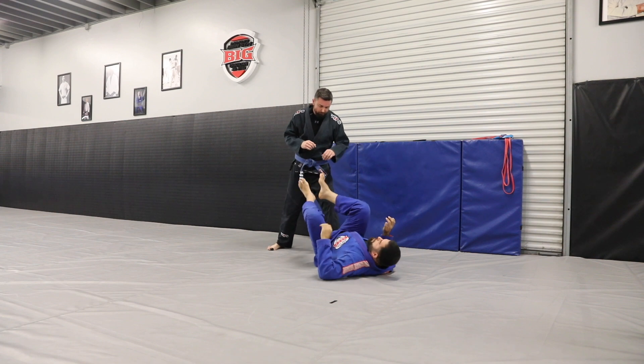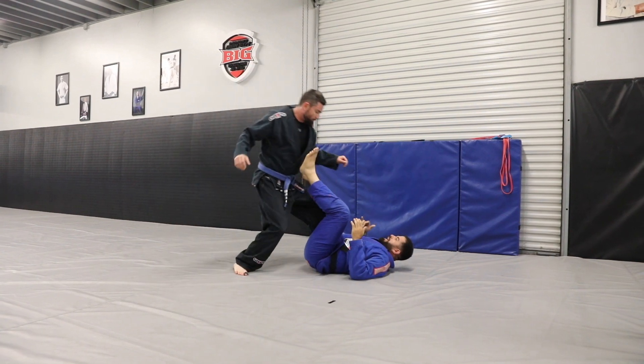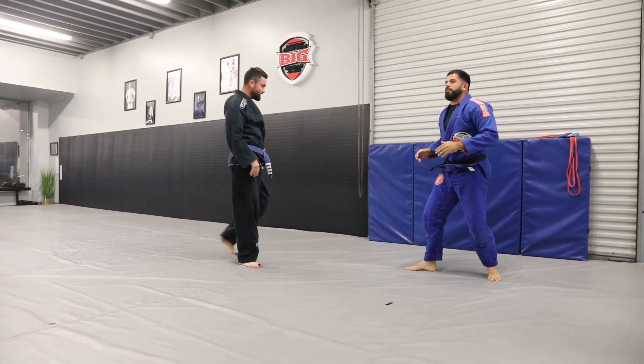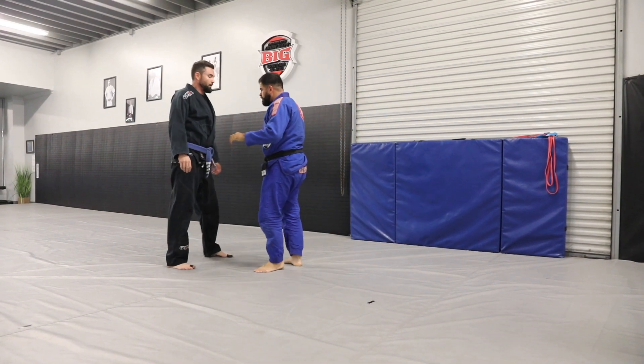The only time you can throw both feet is if he comes in close and you catch him here, sit up, and stand. Now we're back to our feet.